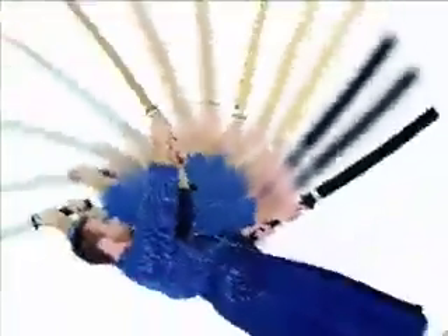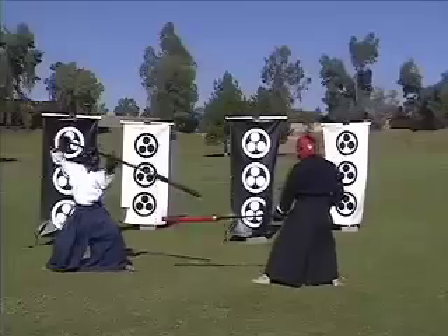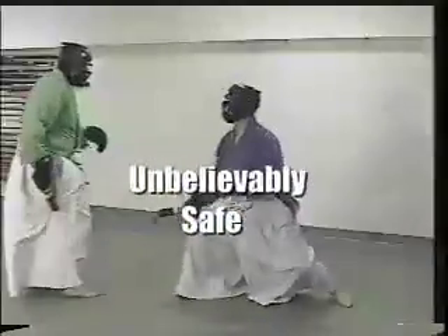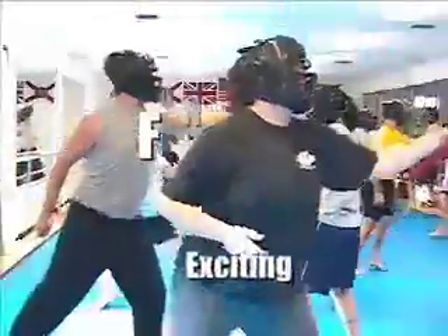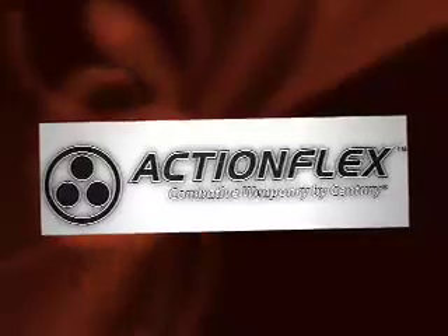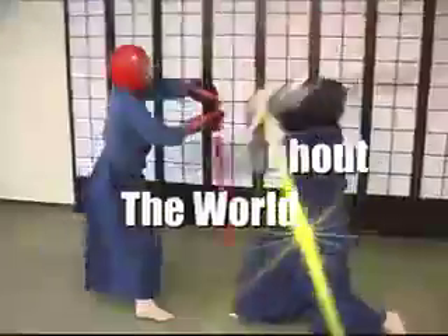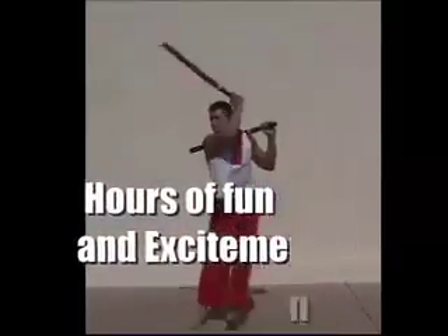ActionFlex offers sparring and training products designed for safety. ActionFlex Combat Weapons includes knives, swords, stabs, long- and short-range weapons, and batons. ActionFlex Combative Weapons is a sparring instrument which allows safe, pain-free, full-contact training. ActionFlex Knives and Batons are professional close-quarter training and tactical polishing tools, technologically engineered and patented to satisfy the highest standards of the martial arts industry and law enforcement.